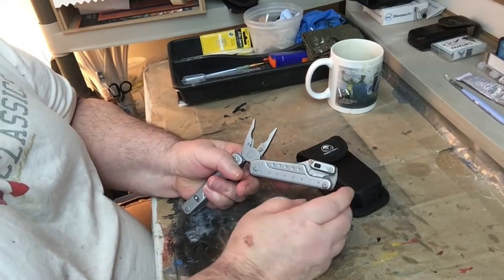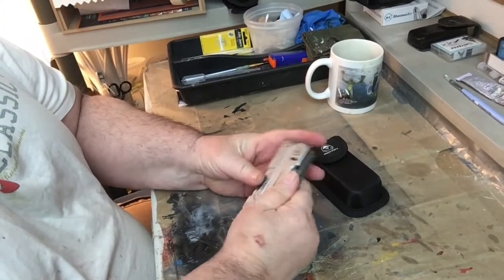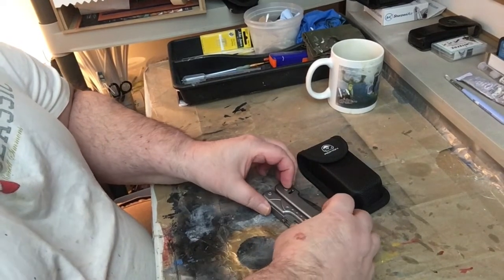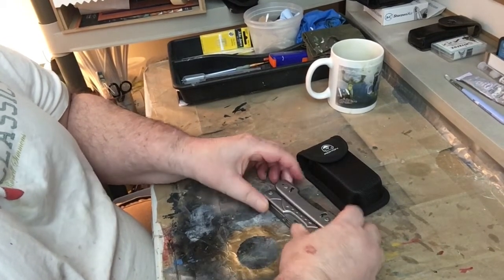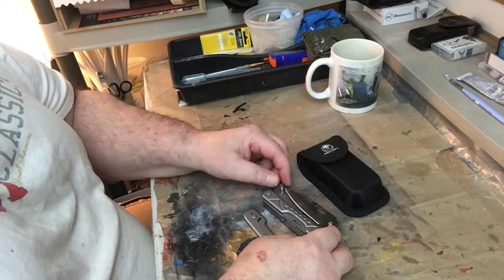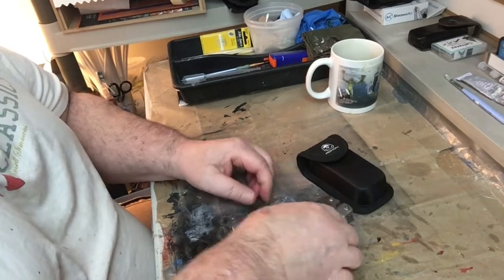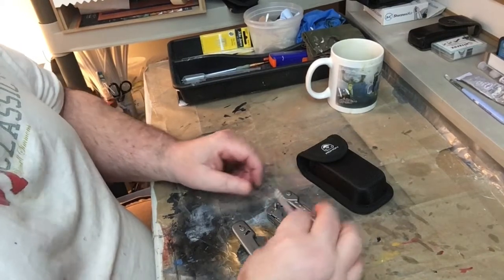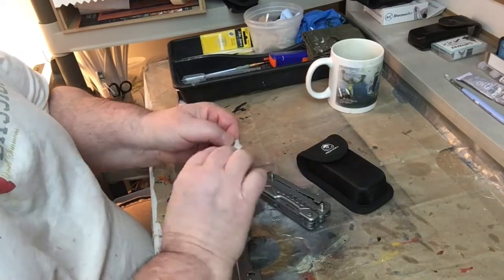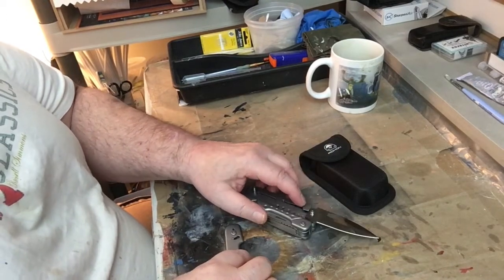There are two buttons right here — you slide them down, the plate pops off, and you can change the blade out. You take the blade out like this, it comes right out, and you put the new blade back in against the liner lock right here.